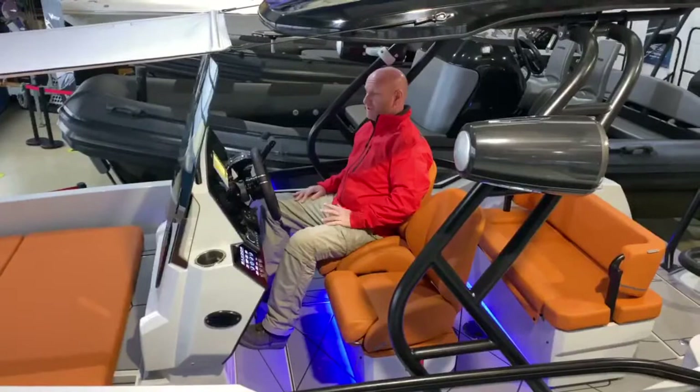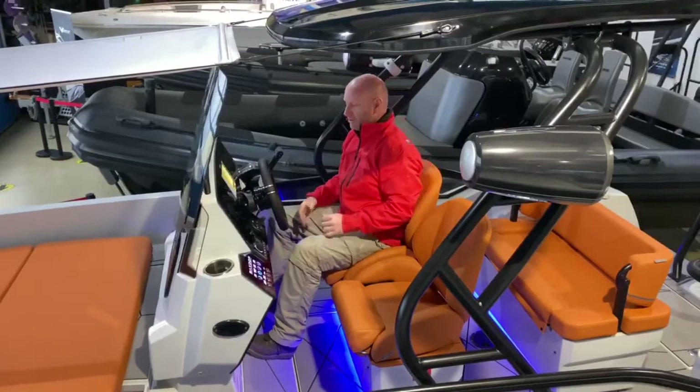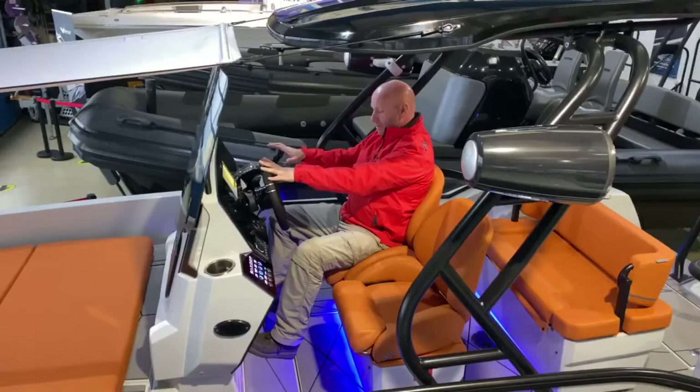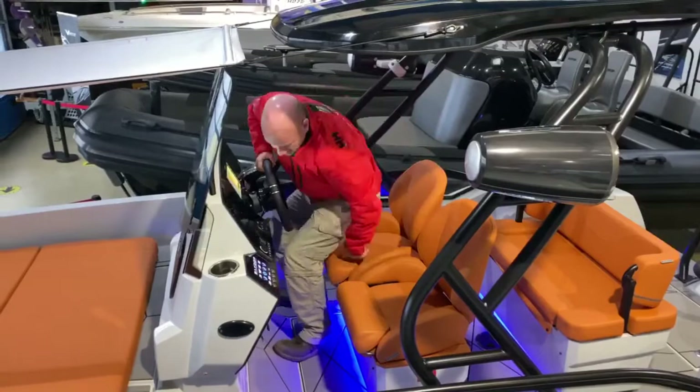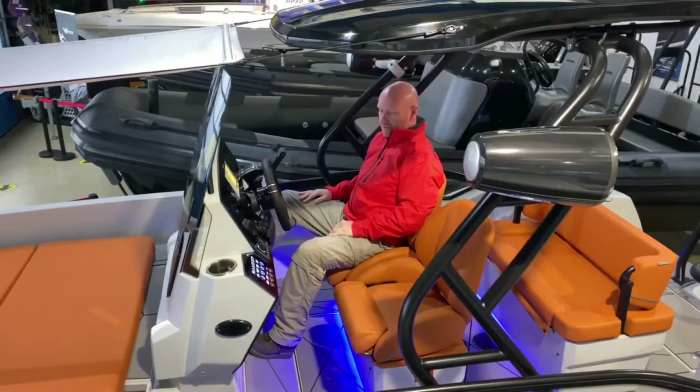The driving position on this boat is awesome. You've got great protection from the console and the screen — the screen is currently in its highest position but it also drops down to a lower position which still offers loads of protection. The steering wheel and throttle are in a really good position and very comfortable whether you're sitting or using the bolster at an elevated position. You've also got raised footrests so you can brace yourself in rough water.